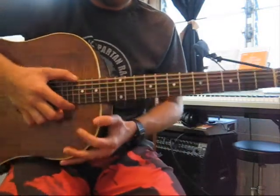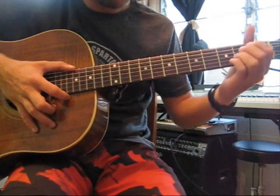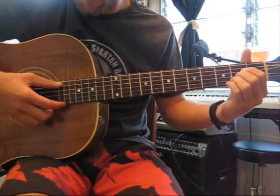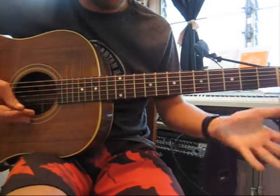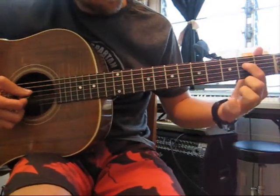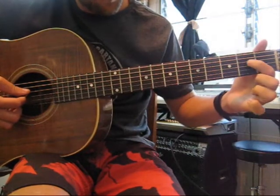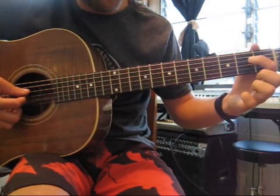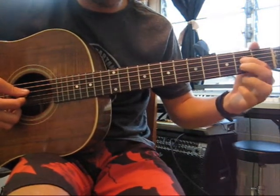The A chord is more of a simple shape. All it is is you're pressing down on the 2nd frets in between the A string and the E string. We're going to place either our index or our middle finger — it's up to you. I'm going to show you the index finger first and I'll show you the alternative.